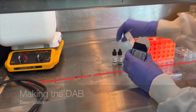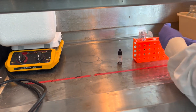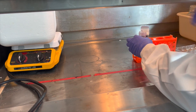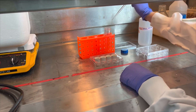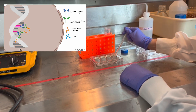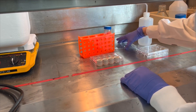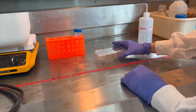Now it's time to make the DAB solution. We are using a DAB substrate kit from Vectostain Laboratories. Working under a fume hood, add 2 drops of reagent A, 4 drops of reagent B, and 2 drops of reagent C for every 5 mL of distilled water. Move the tissue into wells containing the DAB solution. This is where a chromogenic substrate is added — the previous enzymes react with the substrate and release a color precipitate. You should see the tissue change color from light beige to brown within approximately 2-3 minutes.